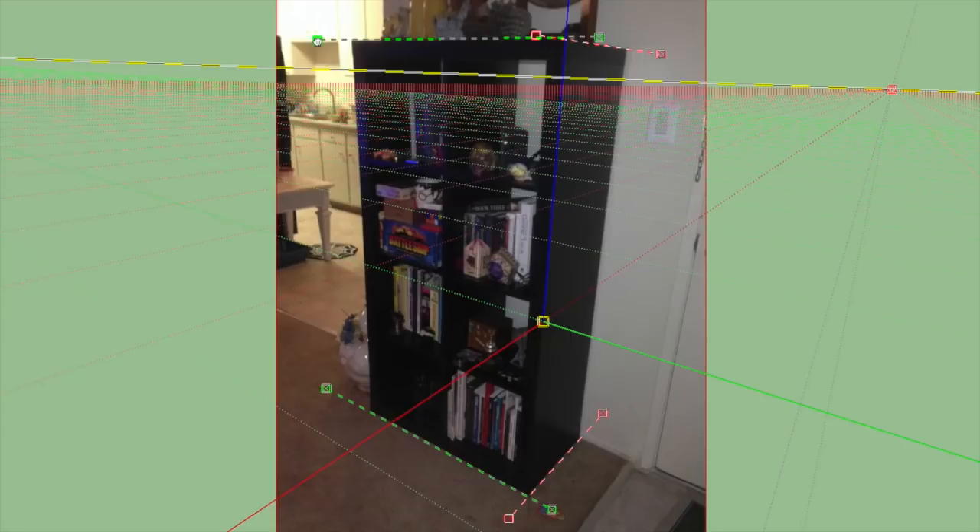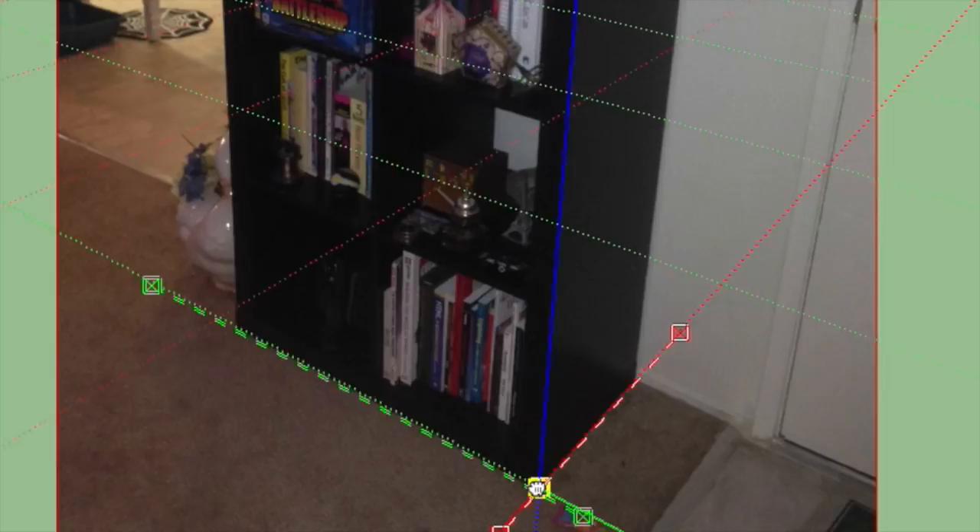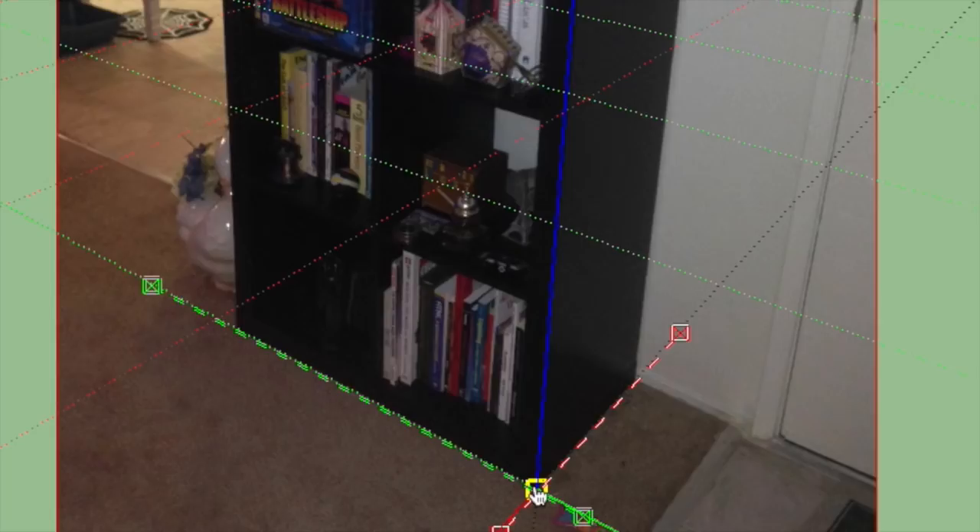Once we get the last green line into position, our grid is going to look pretty good compared to the perspective of the photograph — and you can see this is looking really, really nice. The last thing we're going to do is take this gold square, where the solid blue, red, and green lines come in. You can see our blue axis is lining up beautifully with the side of our cabinet — a very good sign. We're going to grab this yellow square and put it right down here at the bottom corner. This is basically going to be the origin point of our model — it's good to pick a corner.